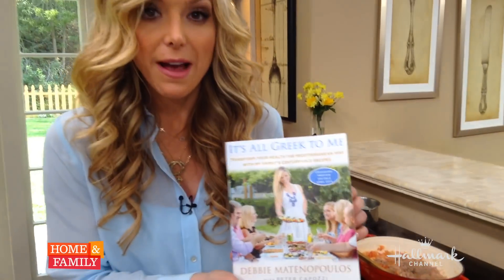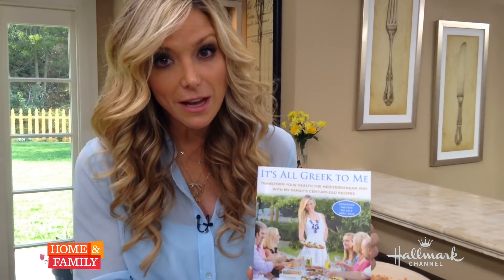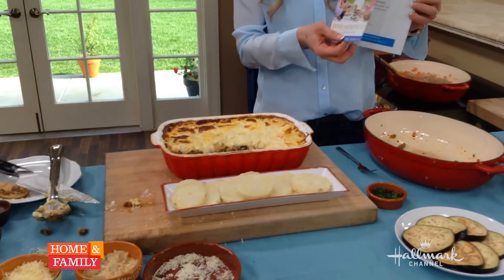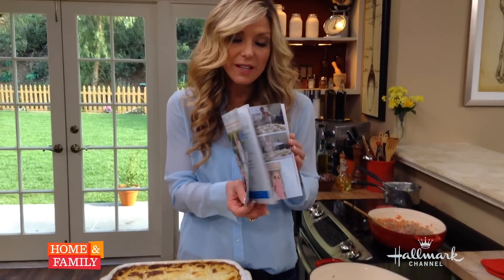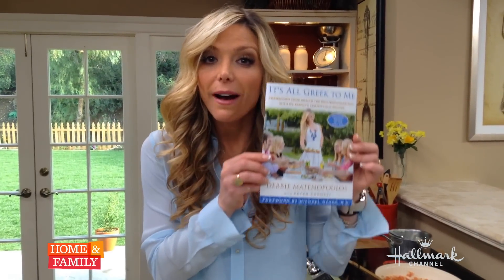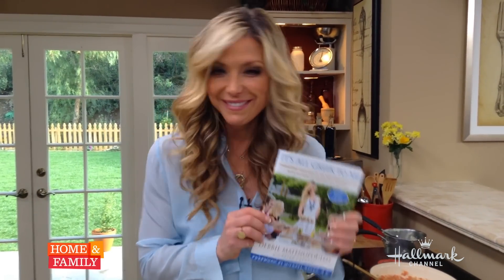This recipe is in my upcoming cookbook, It's All Greek to Me, which is out April 28th, and I'm giving you guys the first sample of it. You're getting a sample of all these recipes in this little sample of the book, which has 12 recipes. If you email me at imdebbiem at gmail.com, I will send you a free copy of this. Please do it. Thanks guys.